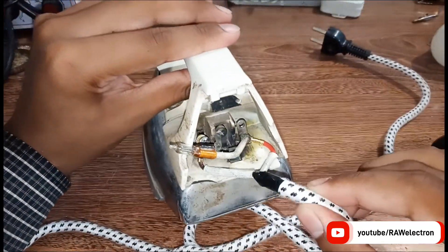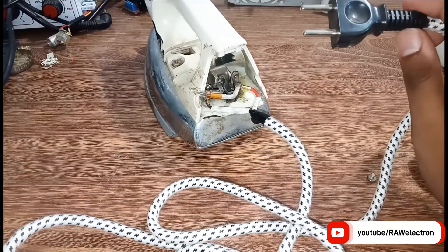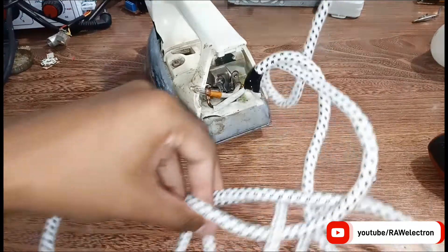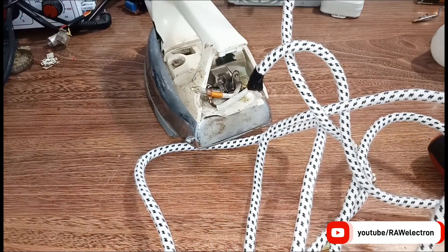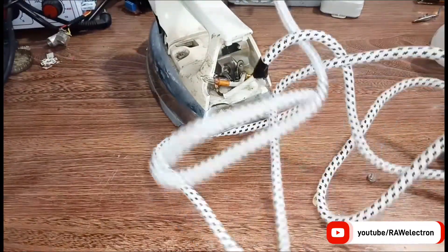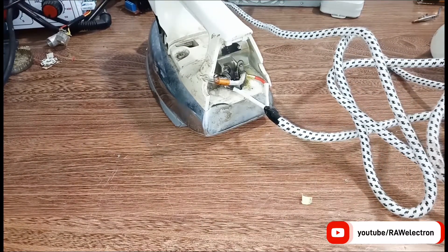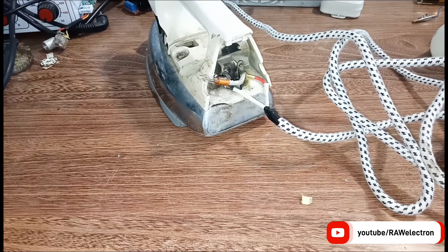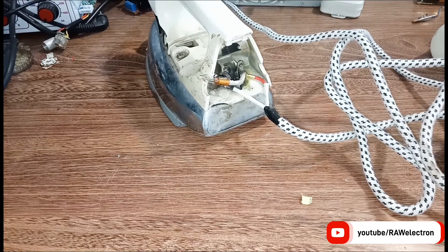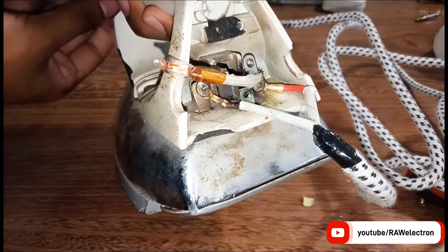The connections of our wiring are done. Now I will test it by putting it into the socket. Let's connect it carefully. It is connected now and as you can see the small indicator bulb is turning on.